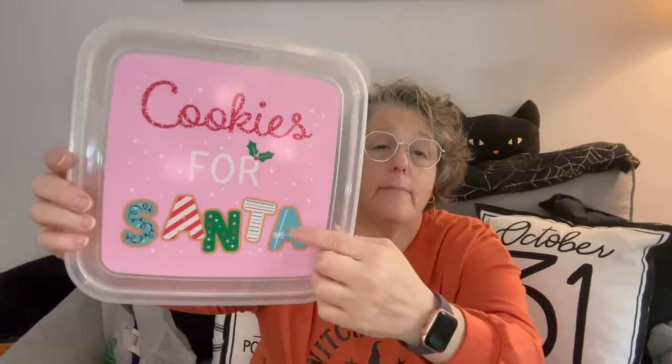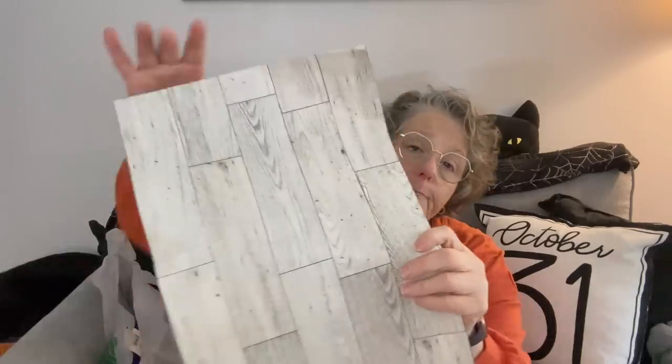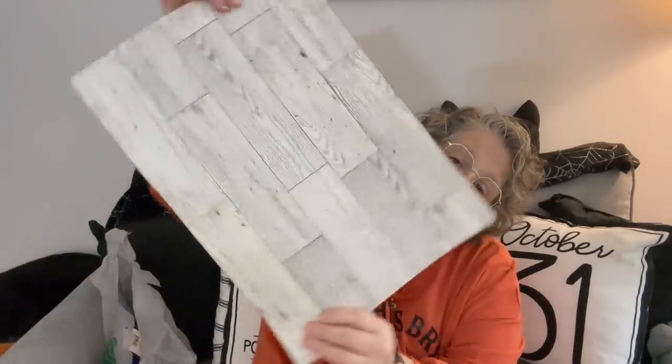This is the theme that I'm kind of going with - this color scheme for my desk. It feels very Whoville to me. And then I grabbed four of these - I'm going to tape them to a poster board or foam core and use it for product pictures because it looks like a wooden floor. I needed something to take pictures on for my Etsy shop.